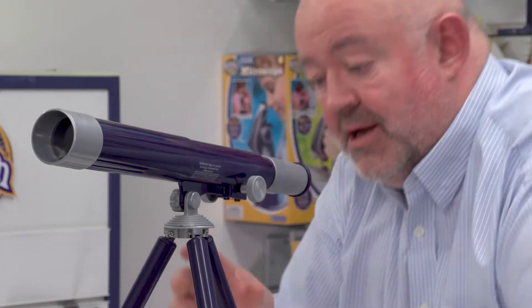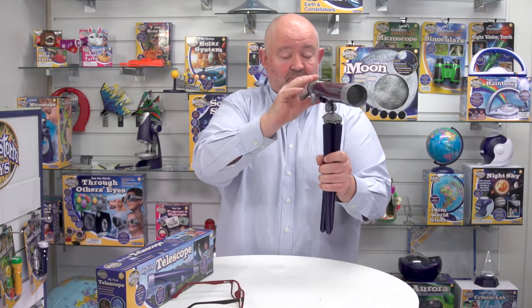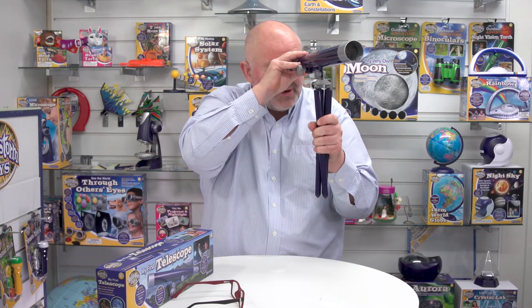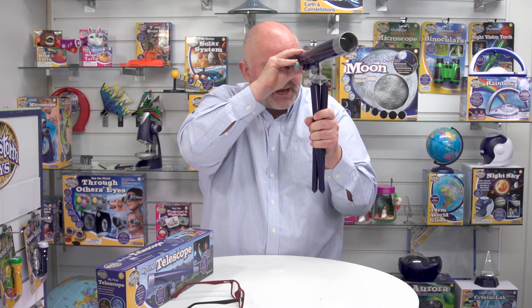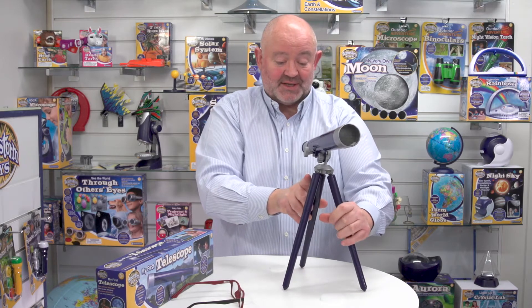If I look through here like so, using the tripod — or for my purposes I'm just going to pick it up and look as well. And crikey, I can see the Eiffel Tower! Amazing. So there we go — that's My First Telescope from Brainstorm Toys.